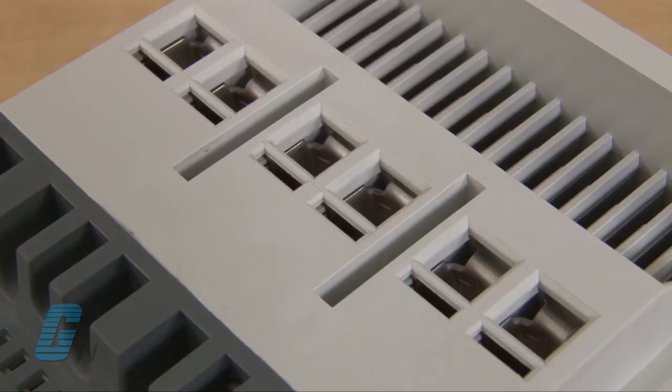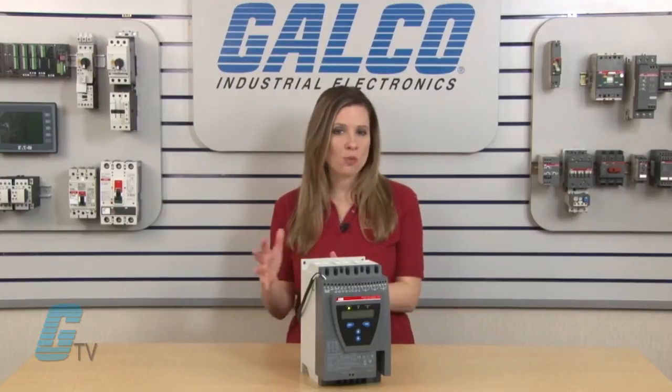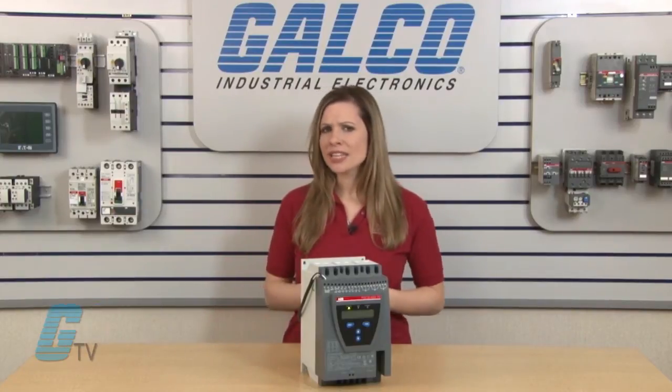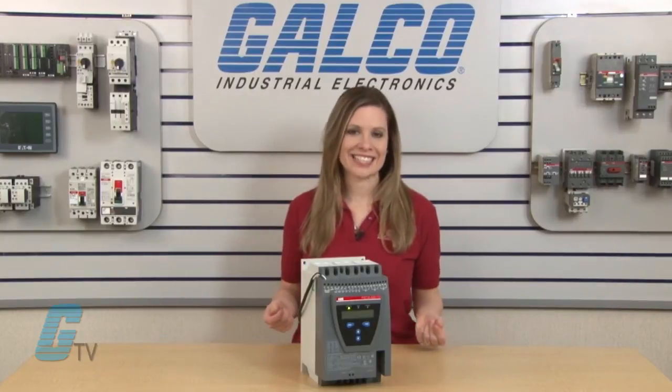The PST soft starters are equipped with extra terminals making the connection of an external bypass contactor easier and allowing all protections to be active during bypass. On the PSTV soft starters, an ABB AF contactor is already built in, ensuring a compact starting solution with minimal wiring during installation.